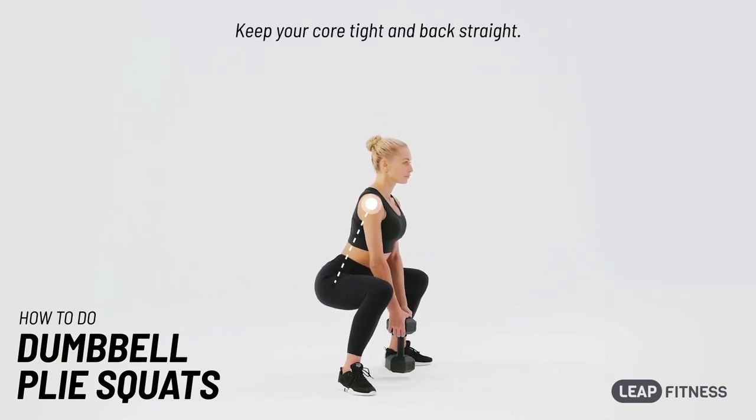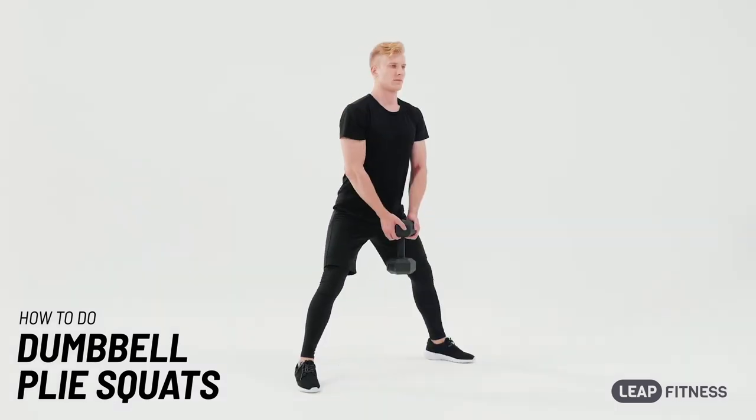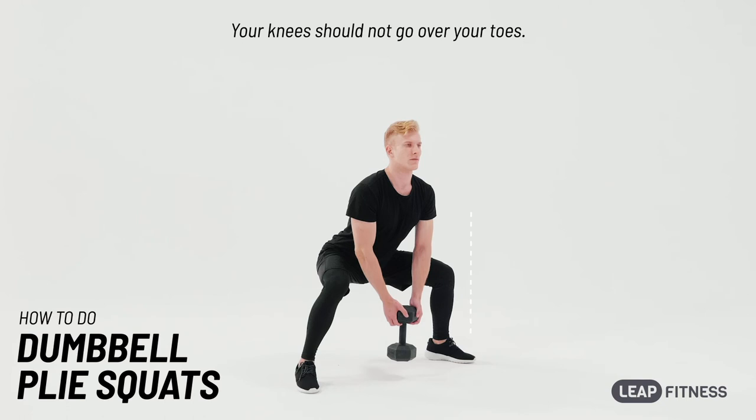Keep your core tight and back straight. Inhale when you go down, and exhale when you go up. Your knees should not go over your toes.